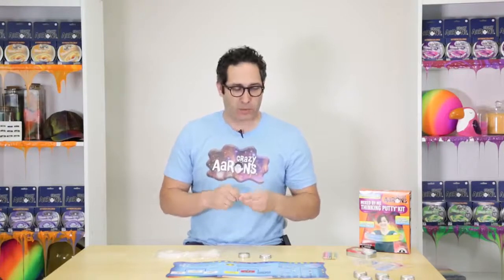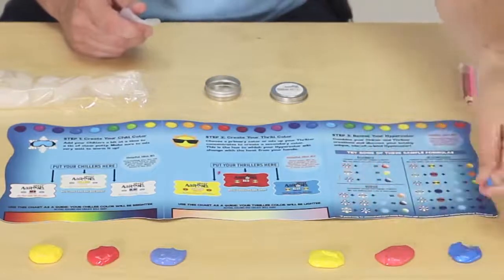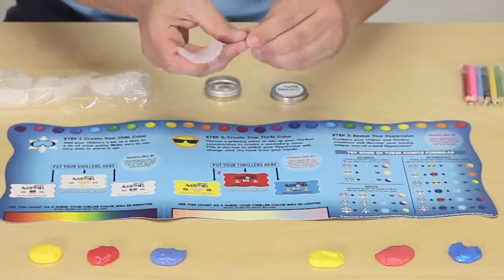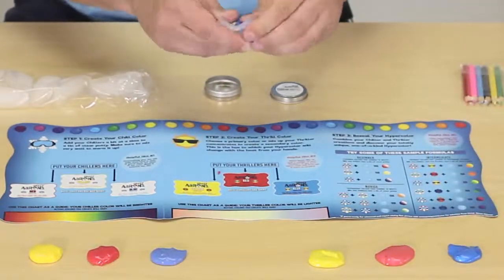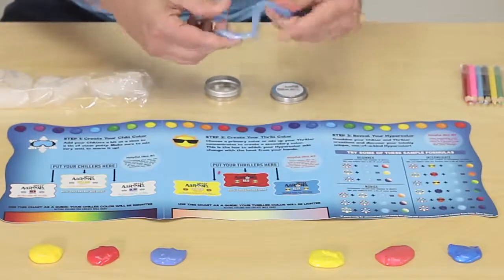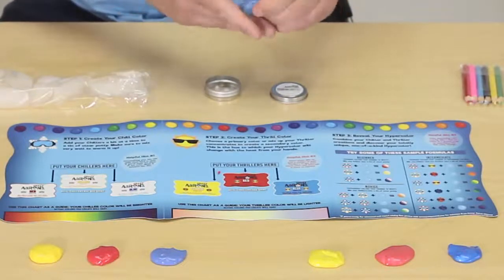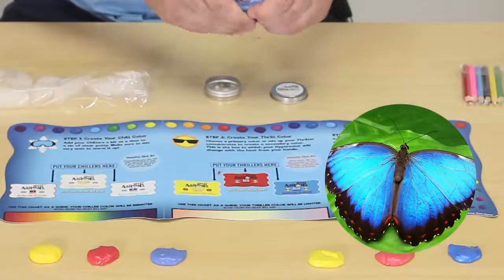We're going to do this one a little bit backwards. We're going to use a good amount of thriller so that we really get a lot of shimmer and shine, and then we're going to decide what chiller we put into it. I'm going to go with blue thriller and add a big heap. If I just mix that in, you'll see it has a real three-dimensionality to it - it looks almost like a blue morpho butterfly.